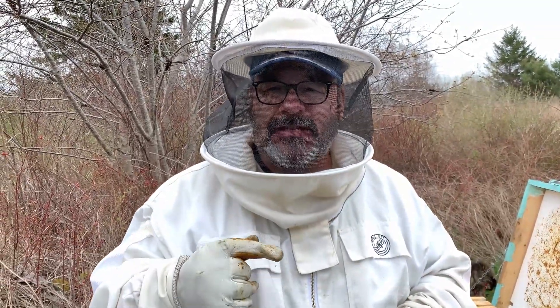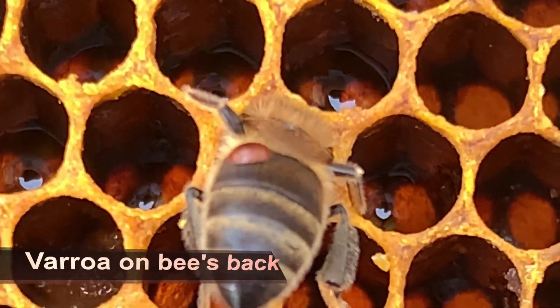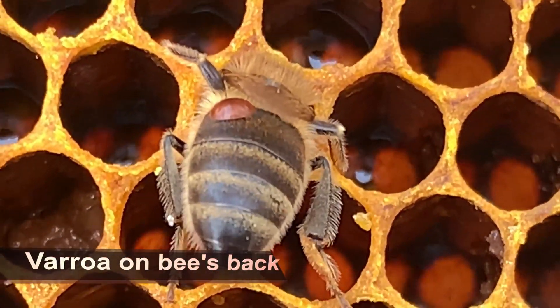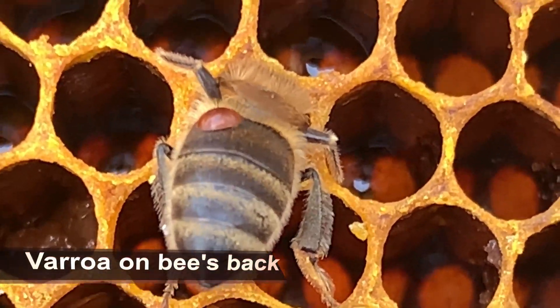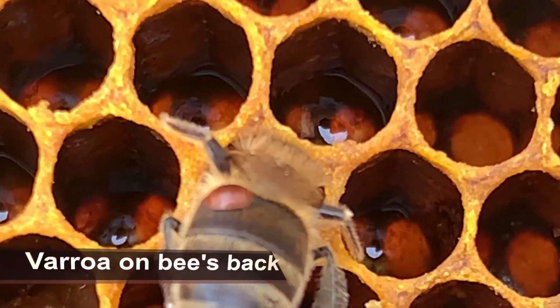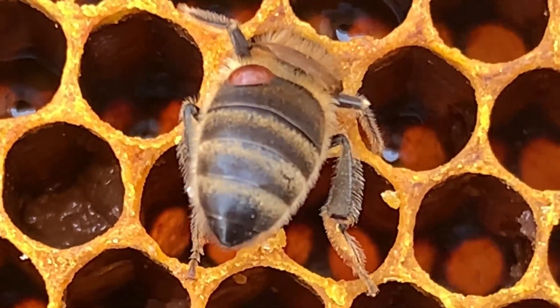Today we're checking our hives and looking for varroa mites. This is a pest that comes inside of hives — they like to burrow inside of a cell, especially a larger cell like a drone cell, and they multiply. They actually feed off of the blood of the bees, attach themselves to bees, and an overload of mites can kill a hive. Oftentimes when a hive hasn't made it through winter or spring, it's because of mites.